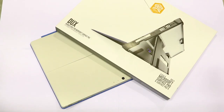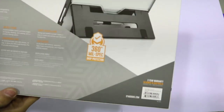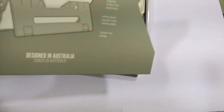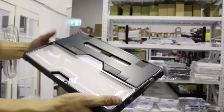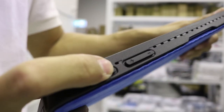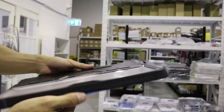First is the STM Dux. This case is designed by Australians with military standard and drop tested 26 times from one and a half meters. Made mostly from hard plastic with a transparent back panel and rubber all around the edges. The installation is pretty straightforward, all ports are open, and with easy access buttons. It's quite soft with a decent bezel.